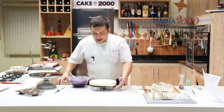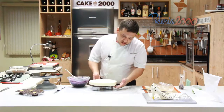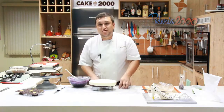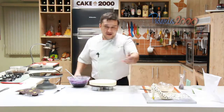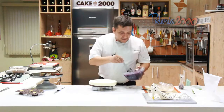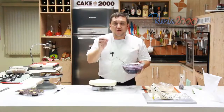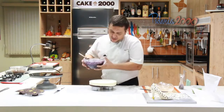Bom, galerinha, agora nosso entremet já está congelado — nosso entremet de chocolate branco com compota de framboesa e brownie de chocolate. O entremet Madame Violette, ou Violet, como preferir. Aqui eu tenho a glaçagem violeta — usei no finalzinho só um toquezinho de perfume de violeta. Então vamos lá.